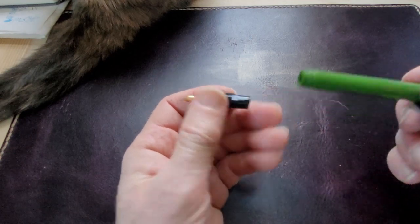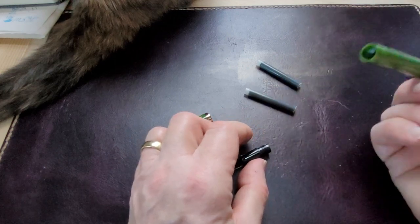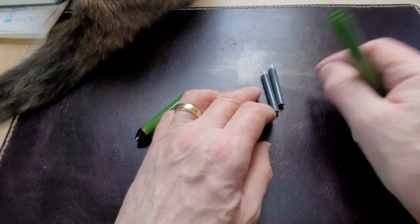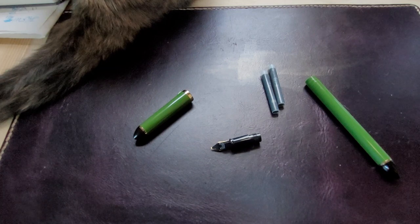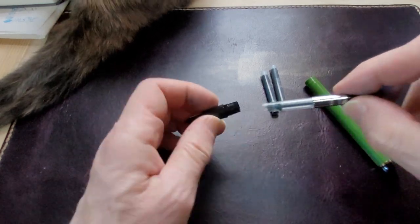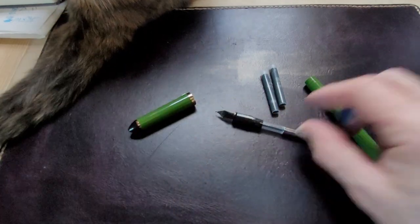Unscrewing the plastic section — it comes with two Sailor cartridges. I'm assuming they're black; they kind of look black. But I'm going to use a converter. I have a Sailor converter here and that seems to fit. Good.